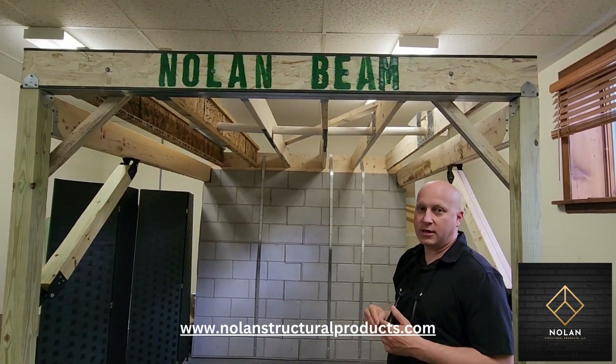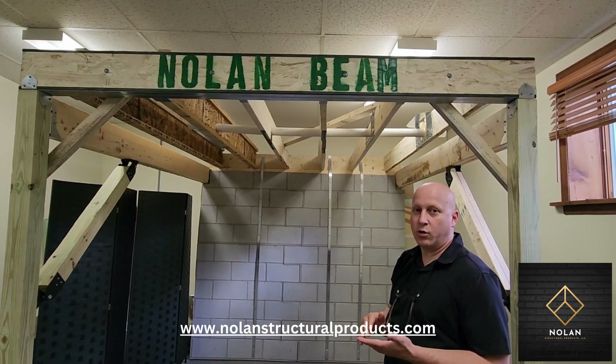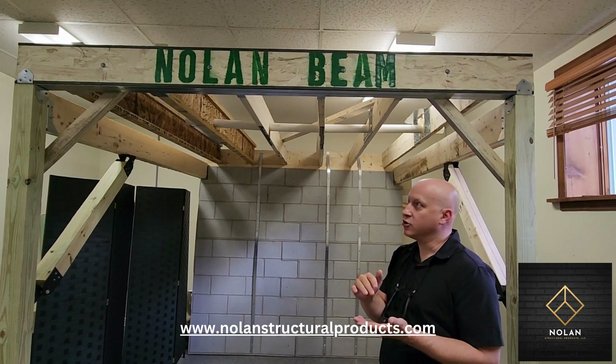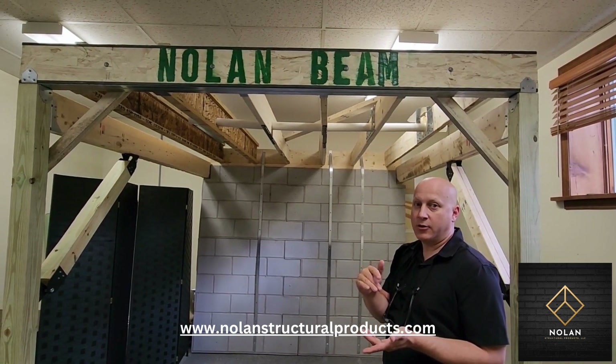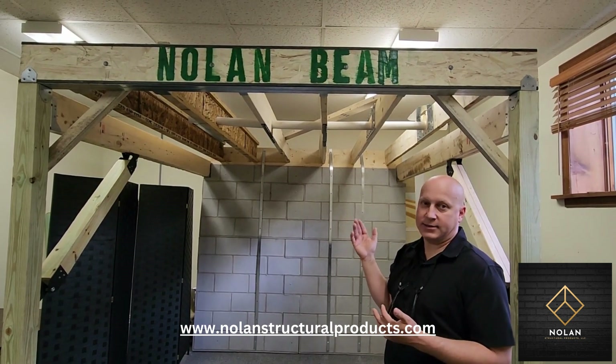Another advantage over steel I-beams is that these come in actual dimensional wood depth standard sizes: three-and-a-half inches, two-by-six which is actually five-and-a-half inches, and two-by-eight which is actually seven-and-a-quarter inches — you can't find those dimensions in steel.